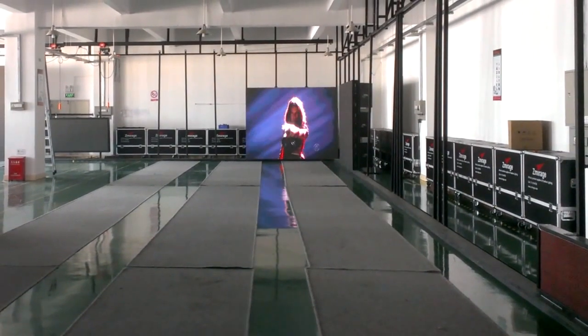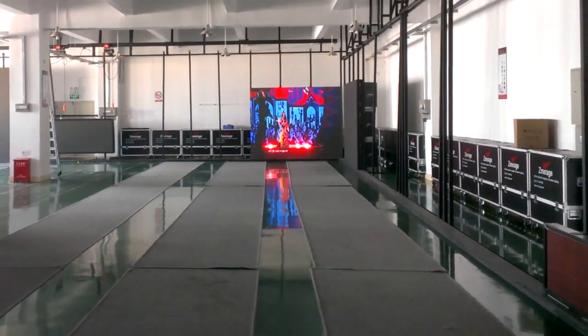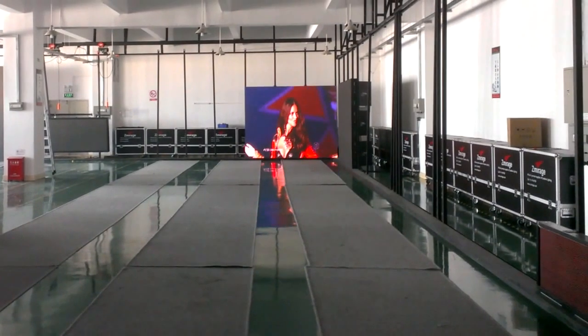So you can see the performance now for the 3 meter by 3 meter outdoor P10 screen.